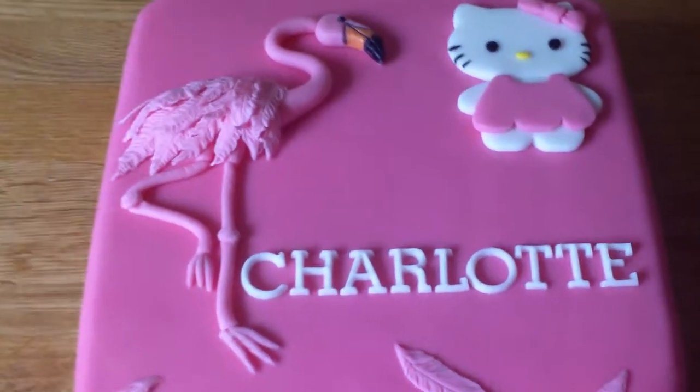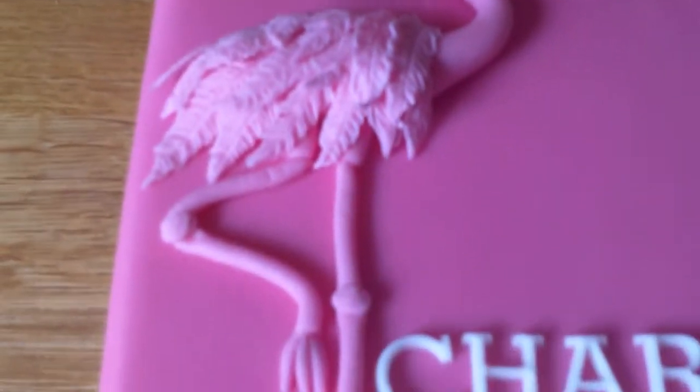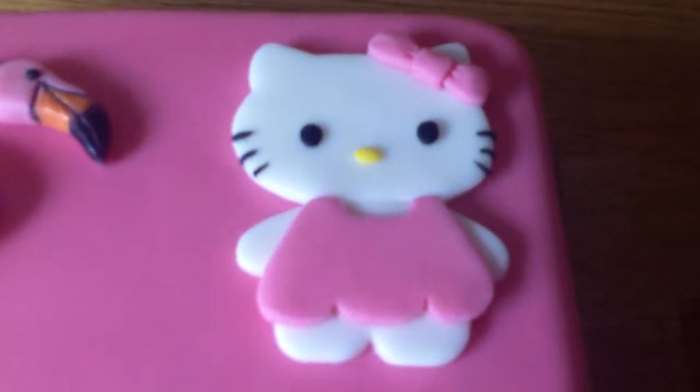I really didn't know how to tie the two together, so this is what I've come up with. I made a flamingo for one side and a Hello Kitty for there.